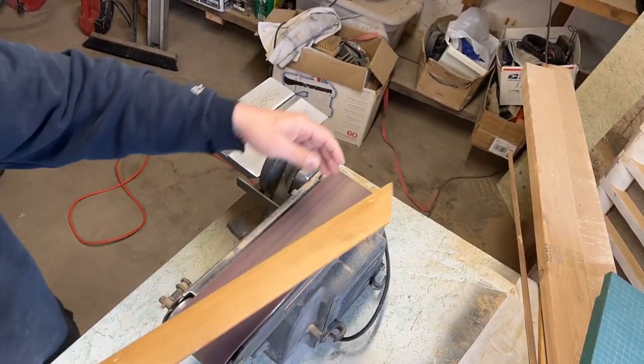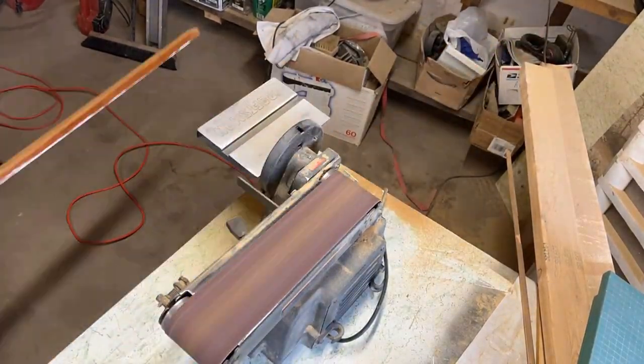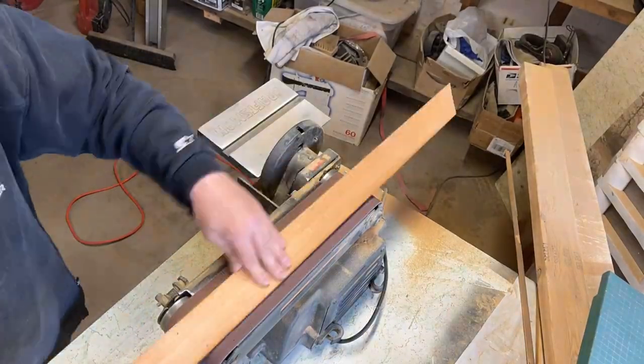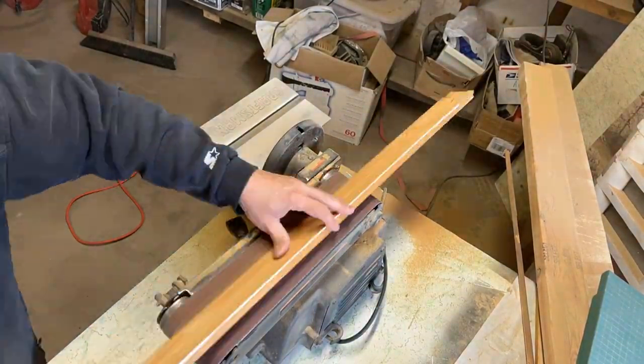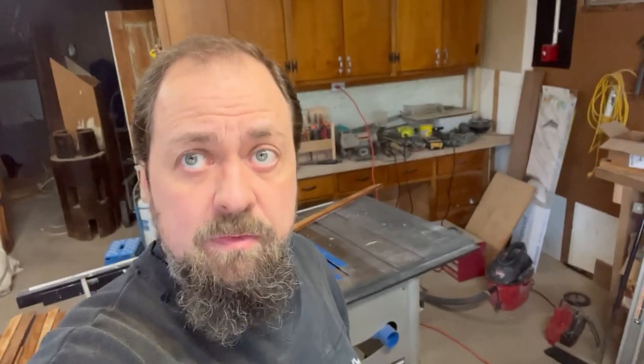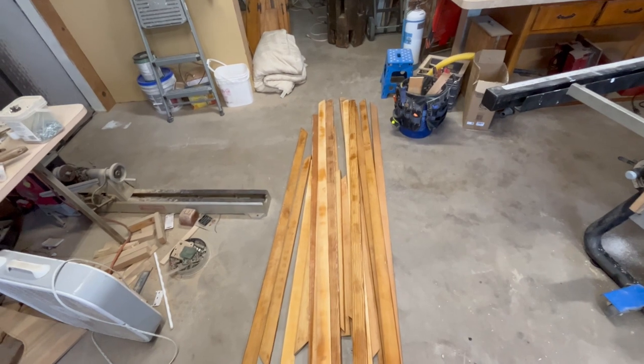Now we're going to go ahead and get the trim done, so we're going back over to the workshop to get that done. You can see we're in the workshop and I've got all this trim here — we went ahead and got all the nail holes filled. Now I've got to get it sanded. I do have some more pieces over here. I was only sanding just to scuff it up so the paint sticks better. Now we're going to get that set up for painting.